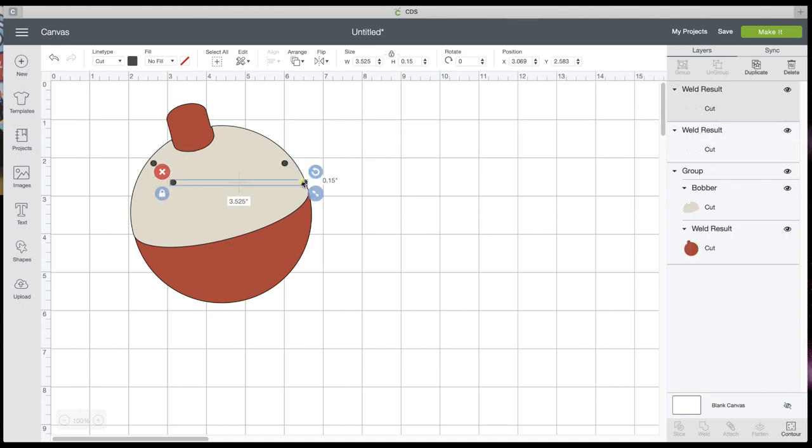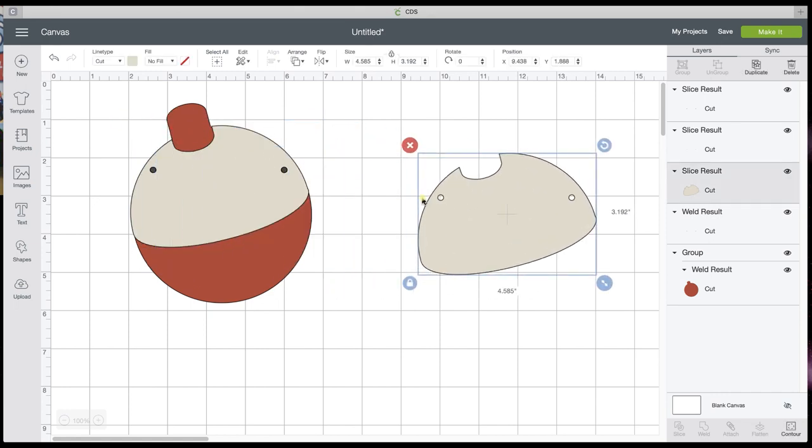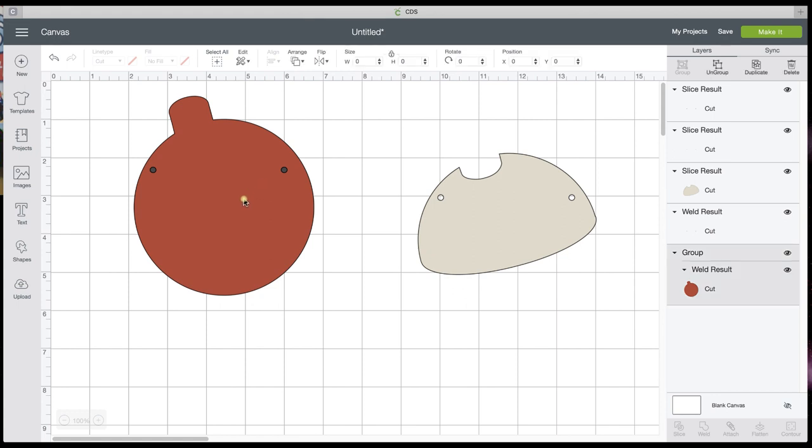I am going to duplicate it and select the two dot pieces, then align center — I want them perfectly centered. I'm coming to my layers panel and clicking the weld result, which is the dots, then holding my Shift key to get the bobber top. You can only slice two layers at a time — I have four layers but I've only selected two. So I'm going to slice. Look there — we have some holes.